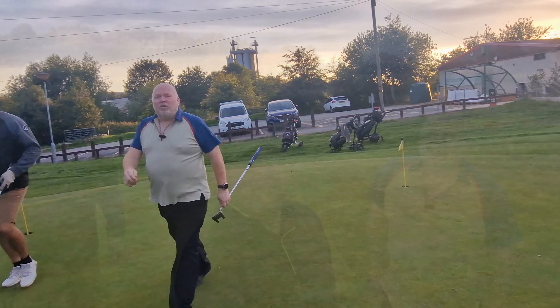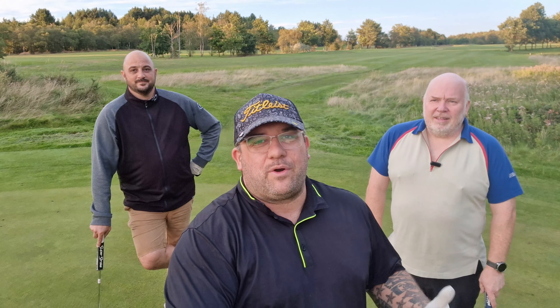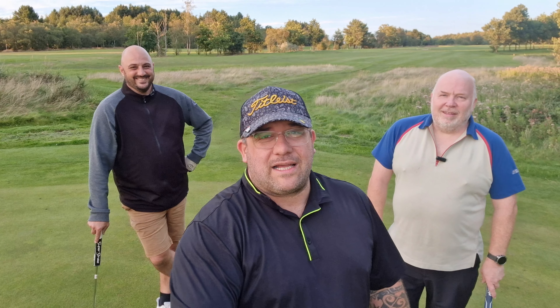Right guys, from everybody down at Triple T Golf, thanks for watching - come back soon. If you haven't already, click the like button and subscribe - there'll be a lot more interesting content. Cheers guys!